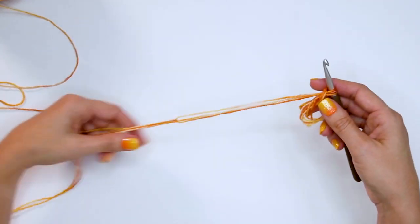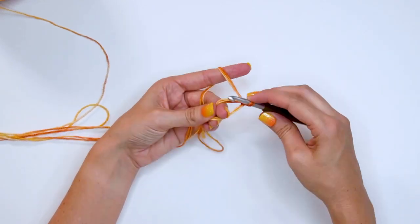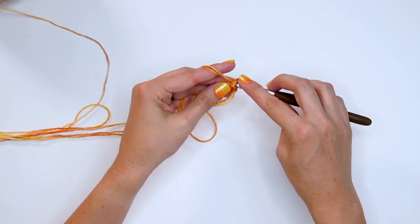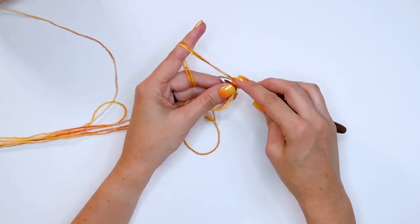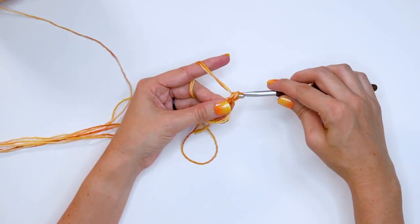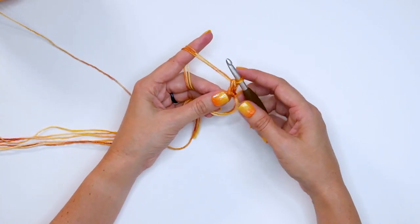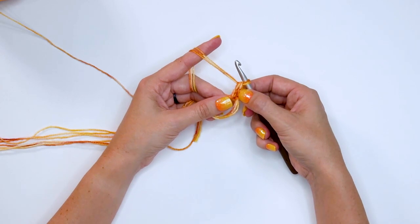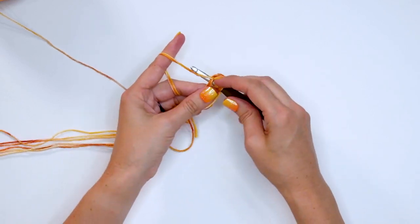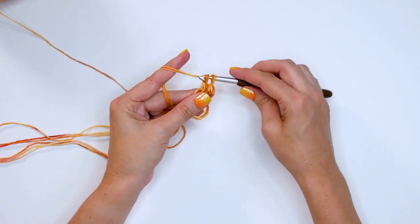Let's get started with our magic circle. We are going to start by doing a stacked single crochet — if you prefer, you can substitute the stacked single crochet for a chain three. I have a video for the stacked single crochet on my blog. Now we're going to cast our first stitch, whether it's a chain three or the stacked single crochet, and then continue doing double crochets inside the magic circle.